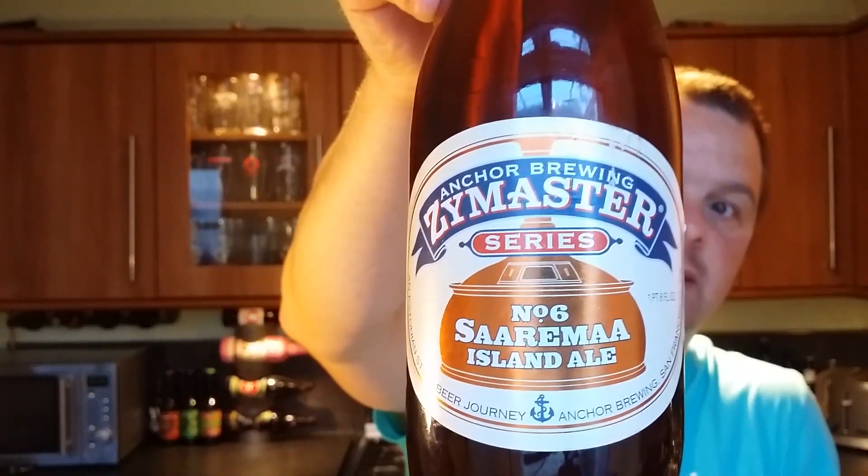There's a look at the label. There's the bottle cap. Let's get the beer out into a glass and see what we get.